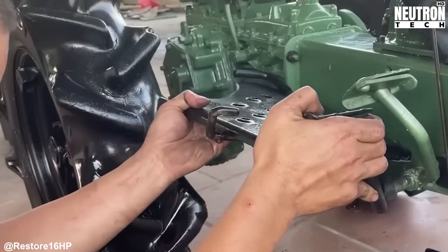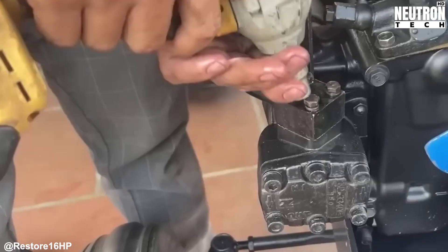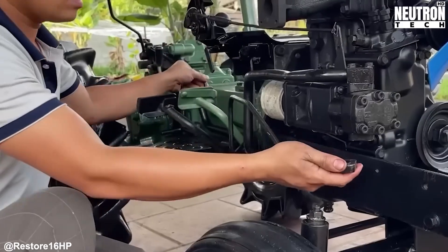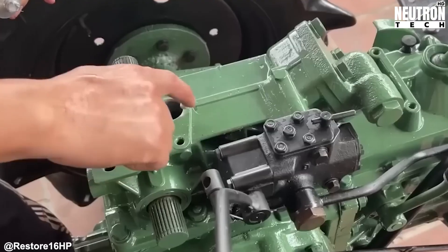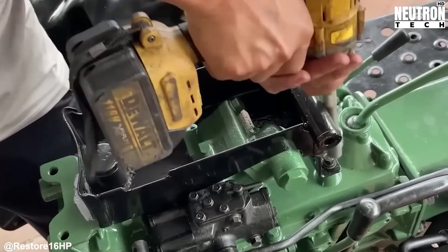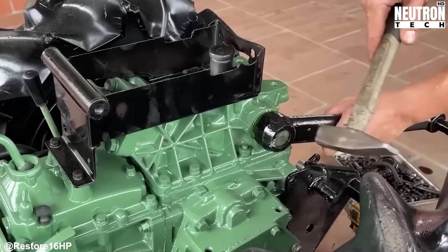Anyone rebuilding a tractor like this works without safety nets. Each system — drivetrain, PTO, steering, brakes — needs individual testing and adjustment before moving on. There's no diagnostic computer to tell you what's wrong. You figure it out through observation, experience, and sometimes a bit of creative problem solving. That weird noise during testing? Time to investigate. That unexpected resistance when turning? Something's binding.